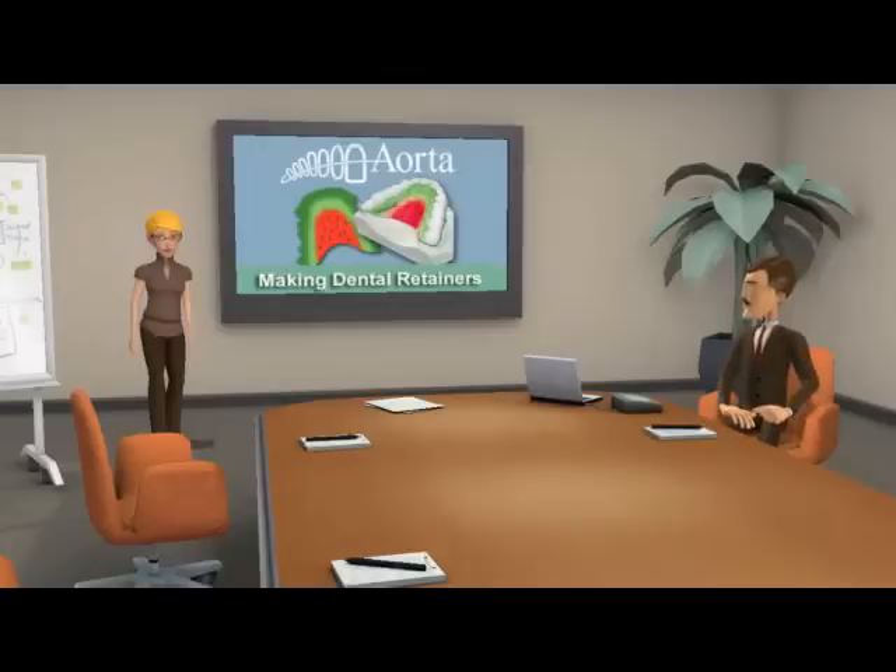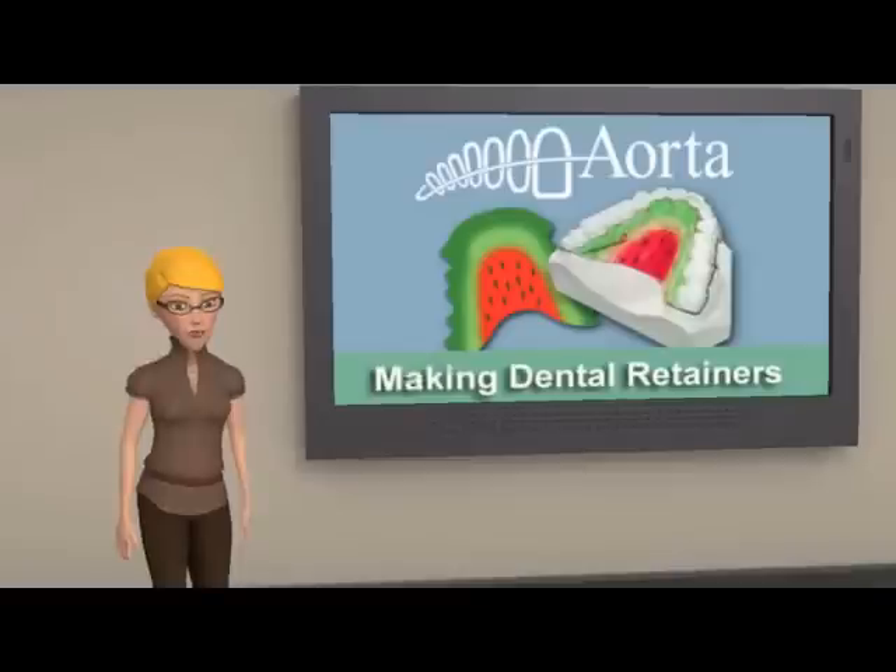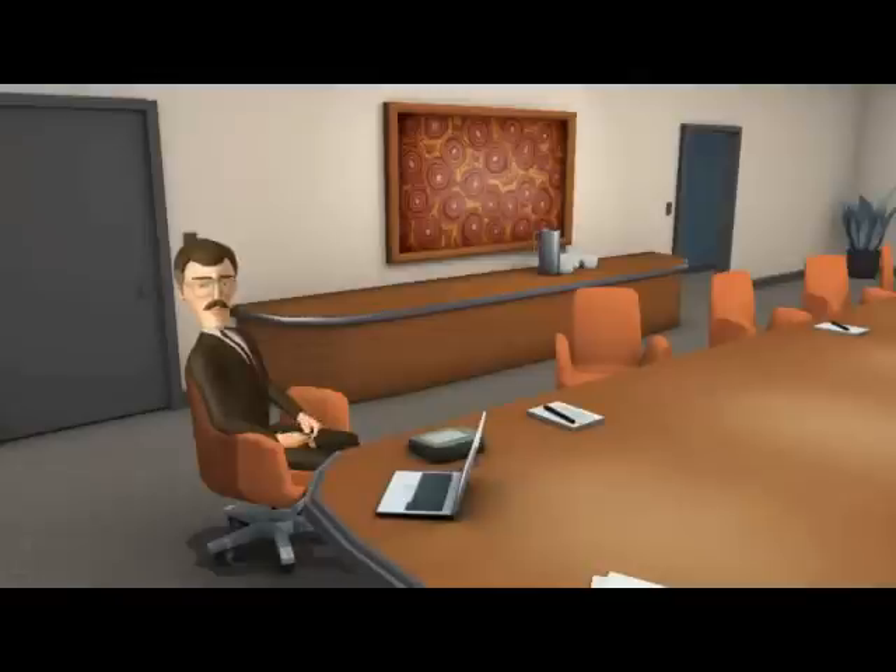Hi, everyone. Today we're in our special presentations room to answer the general question: How does my dental retainer get made? To help me with my presentation, I've invited George, who is a dental lab technician, and can explain the process from start to finish.